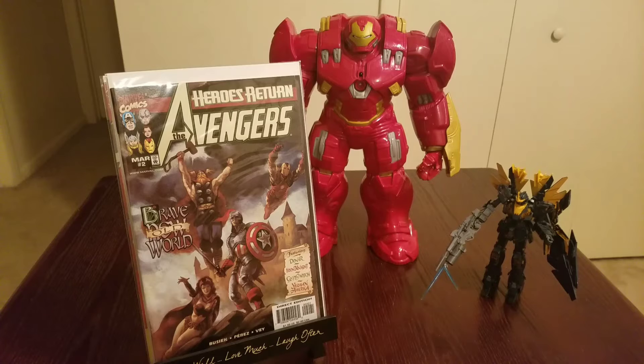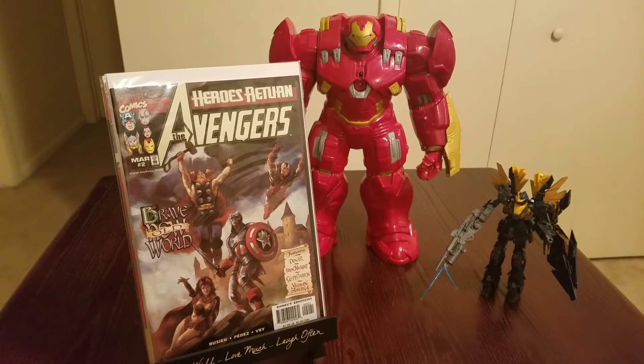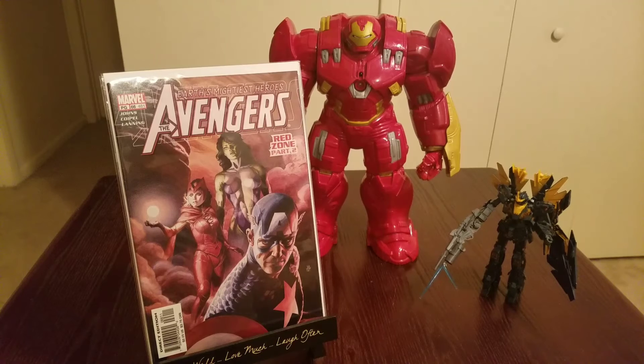Also happy to find The Avengers number two. Sorry about that — dogs back there. We got The Avengers number two. It looks like old knights, you know — brave new old world, like ye olde British or England. Captain America is in full body armor. Thought it was pretty cool, got it for a buck.